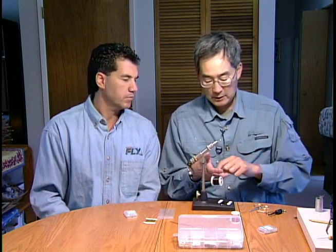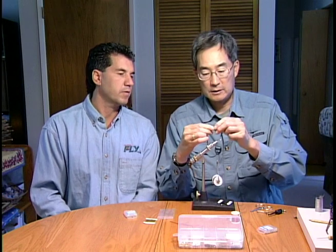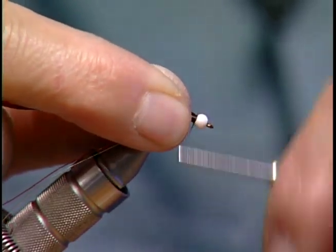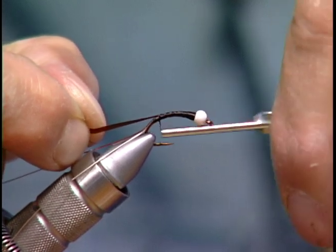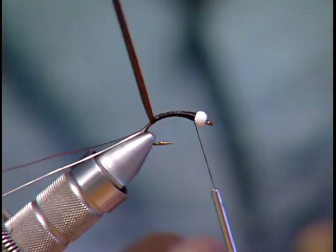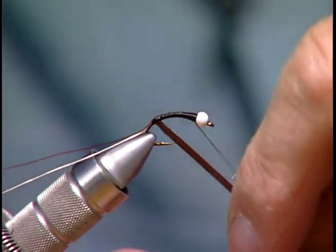I'm going to take some of that and cut a bit of a taper on one end so I can tie it in. What I like to do is tie it in right near the eye of the hook and then stretch it out, kind of smooth everything out, bring it back, bring my tying thread back. Then you can pull on it as hard as you want to make it as thin as you want, or you can relax it to make a thicker body.